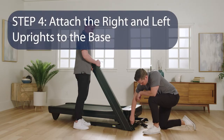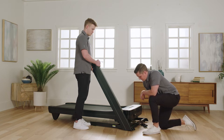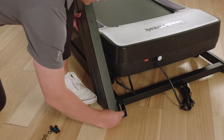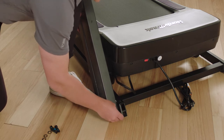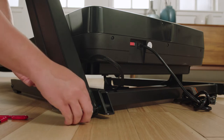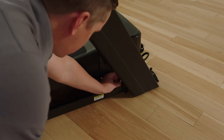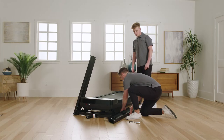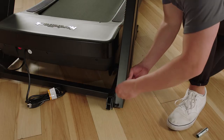Step 4: Attach the right and left uprights to the base. Have a second person hold the right upright against the upright base — do not pinch the belly pan wire. Insert two 3/8 by 2-3/8 inch screws with two 3/8 inch star washers into the top of the bracket on the right upright base. Do not fully tighten the screws yet. Follow the same steps for the left upright — the left does not have a wire.